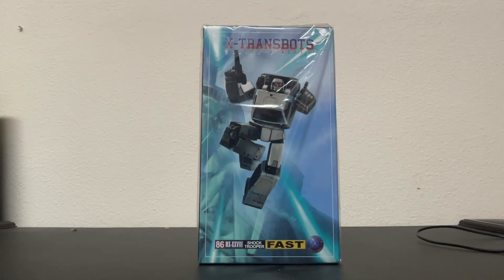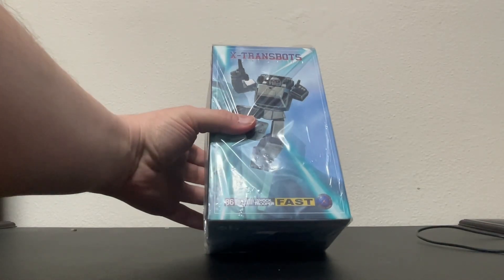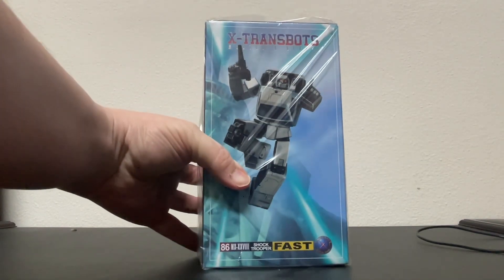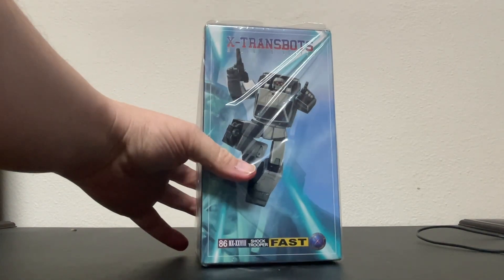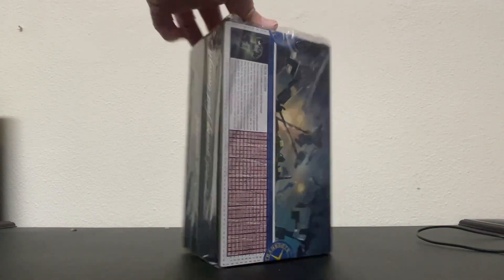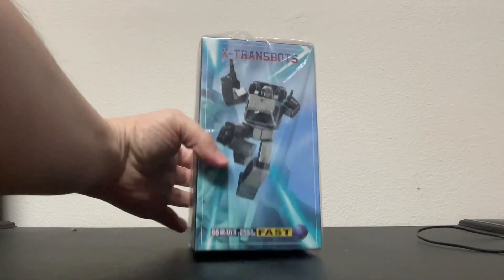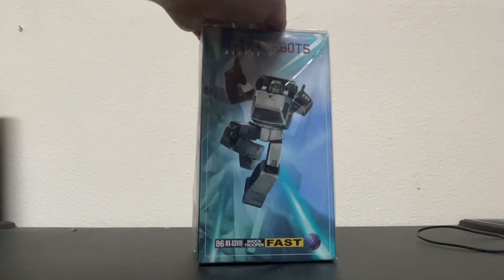Good afternoon, good evening, and good night, and welcome to Throwbacks, where we talk all things cool and retro. Today we're going to be looking at X-Transbots, the Master X Series number 86, Shock Trooper Fast — or as we might call him, Runamuck. He was a battle charger, originally came out in the '86 line, a little late in the '86 line, with his buddy Runabout. This is the first time I'm opening him up, so let's see what we got.